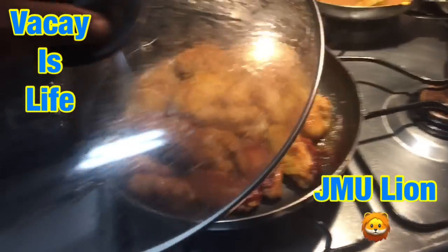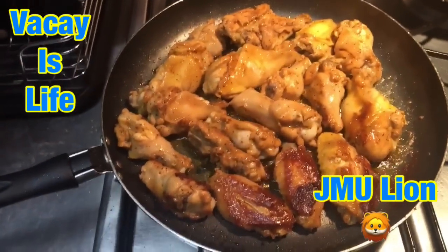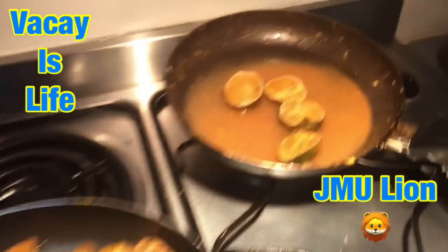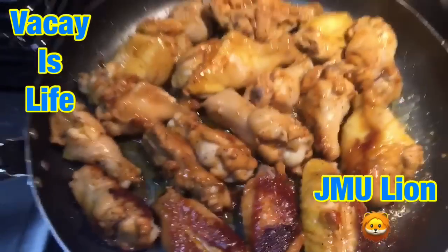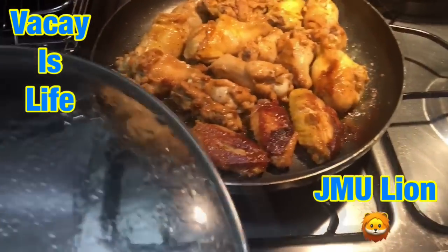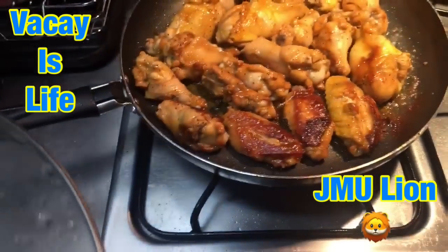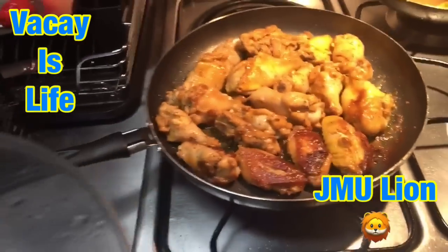I'm back at it again in the kitchen — Vacay's life in the kitchen. Cooking some chicken wings that'll last me for maybe two days. I did my seasoning with them. I'm letting them get a little crispy first. Once they get a little crispy, I'm going to go ahead and pour the sauce back over it so it can cook into a sauce and get some chicken wings going.